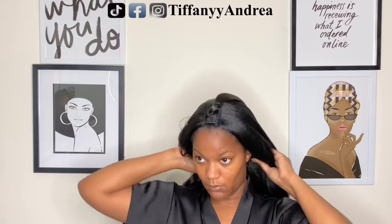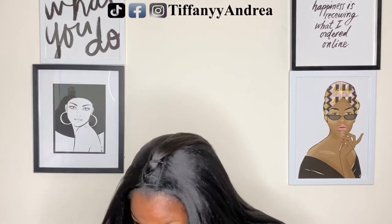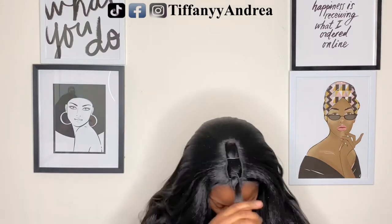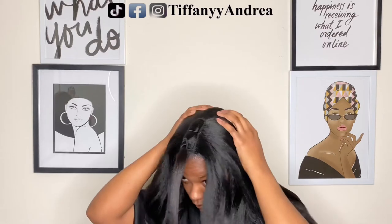I don't know how that would work if you kept them on, so I went ahead and cut those strings. I was super hype about installing this wig — I don't remember the last time I was so excited about installing a wig.